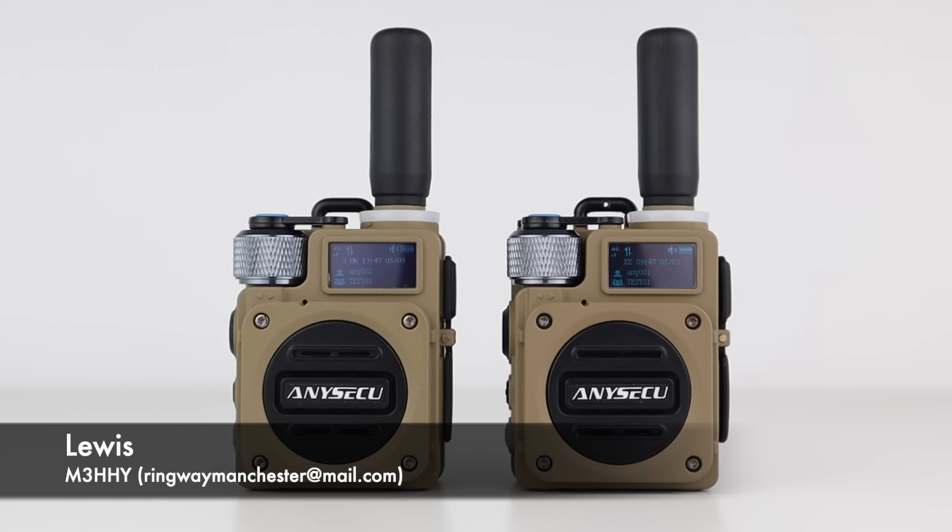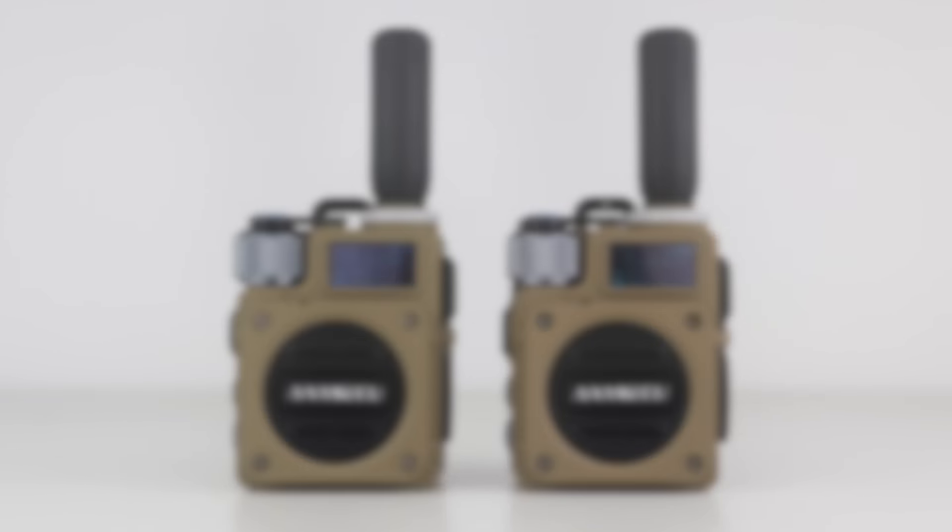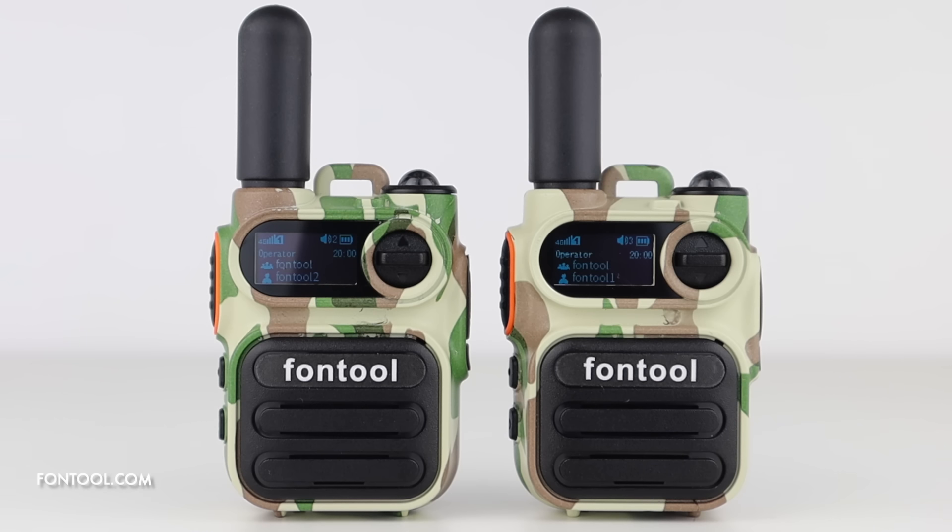Recently, we looked at a pair of POC or network radios on the channel that use the RealPTT app to talk around the world. Today, I wanted to show you another set by a different company that use a different app, GlobalPTT.